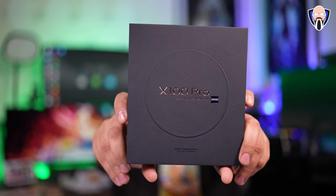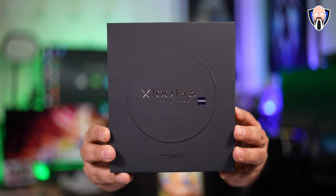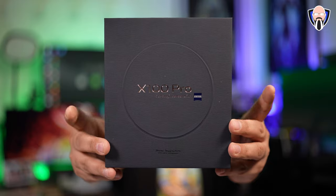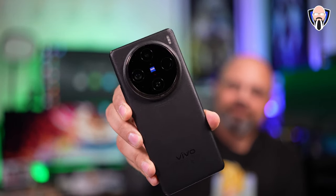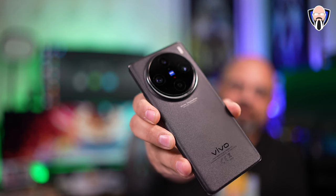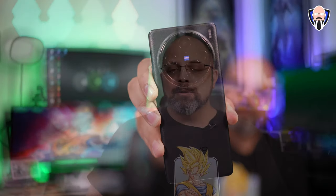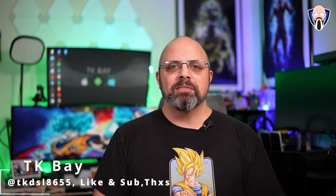My review of the X100 Pro may be late, but that's for a really good reason. There's a thing to be said about a device that gets sent to you for review and you never stop using it after the review is done. I've done some content on this device and I've been using it so much that I kind of forgot to make a review.